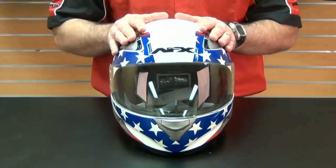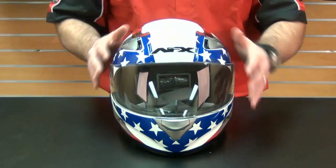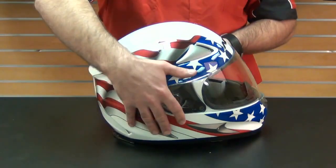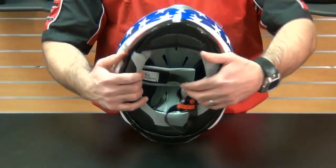One of the reasons the company can keep costs down is that the actual exterior of the FX90 comes in a single size. For those riders with a smaller head, the FX90 compensates the single-size shell with an extra thick comfort padded lining.